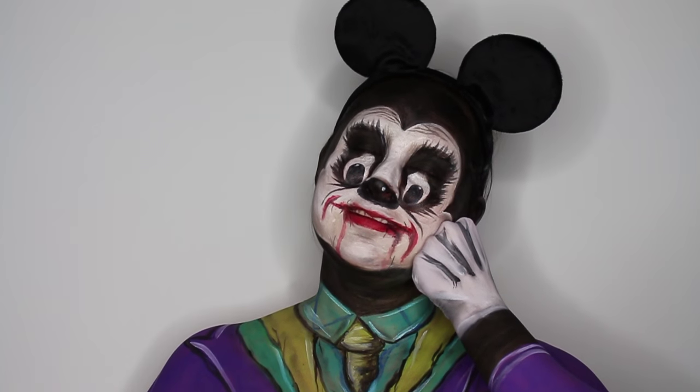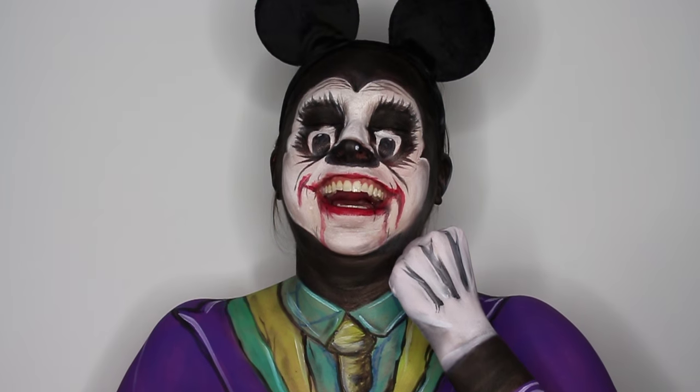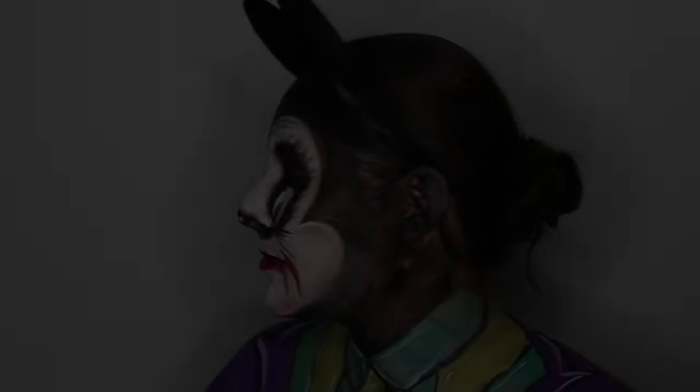Why so serious? Oh my god, I snorted. Oh, hello. I didn't see you there. Okay, moving on.